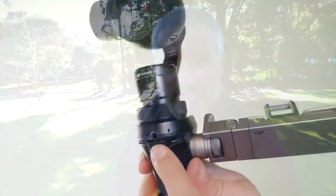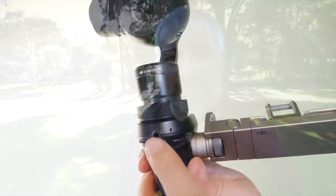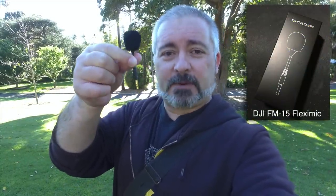However, the DJI Osmo does have a microphone port in it, which I'm going to try today. First thing I'm going to try is this — the DJI Osmo supplied omnidirectional little microphone. So we're going to plug that in right now and see how we go.